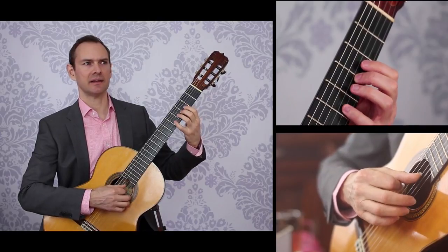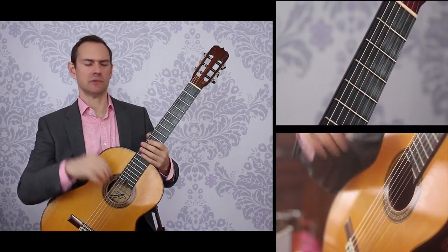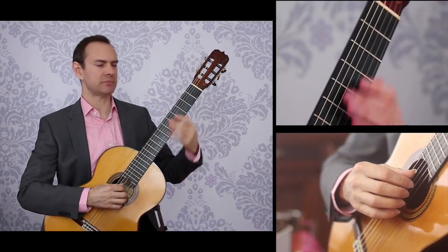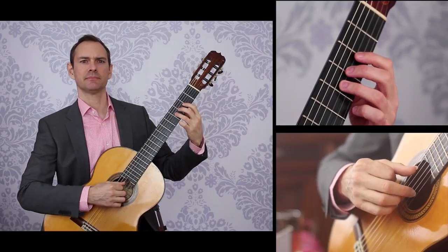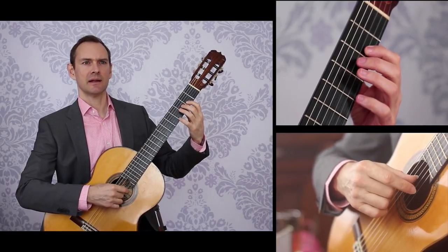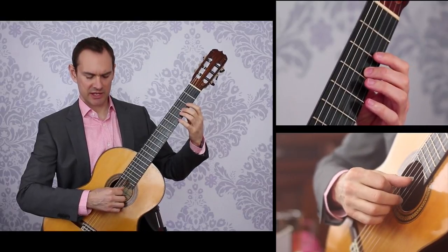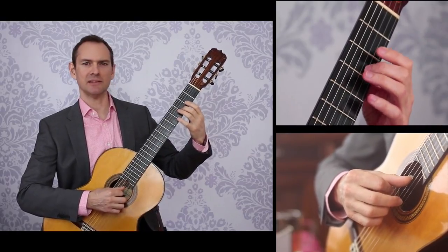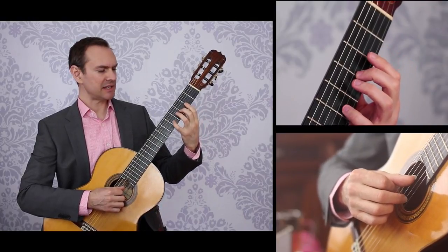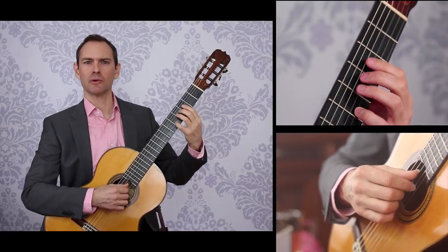Notice your lower back — I have a tendency to arch my back and really pull into my lower back, so then releasing that. I'm thinking about the string crossings, how exactly I'm going to change strings with my right hand, placement behind the fret with the left hand — just everything just so. So this is like the world in miniature.